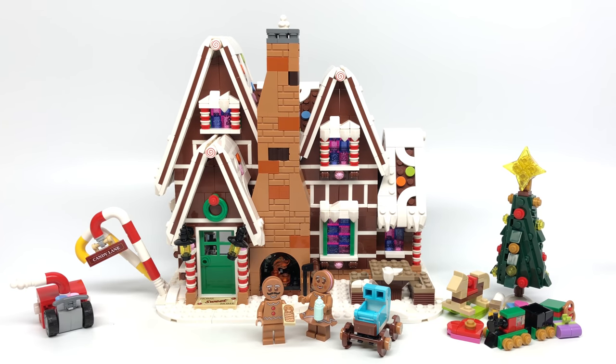Hello, Just2Good here. Today we're taking a look at the LEGO Gingerbread House set, which has 1,477 pieces, two minifigures, and retails for $100. This just released today for VIPs and was sent to me early by the LEGO Group, but all opinions in this video are my own.